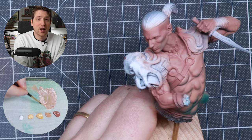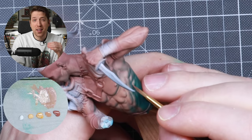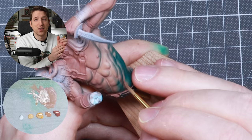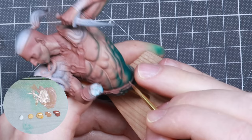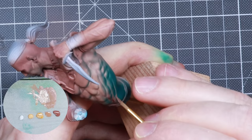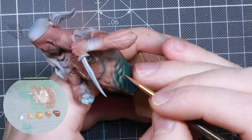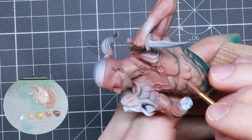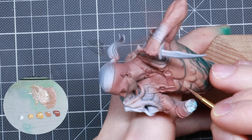We're back to painting the chest again. On some of the bottom muscles where we just sprayed, we got some green covering areas where natural light would be hitting. So we're going to paint back with some Bugman's Glow and Cadian Fleshtone on the muscle areas where we covered them with green, adding it only to the areas pointing towards the sky.